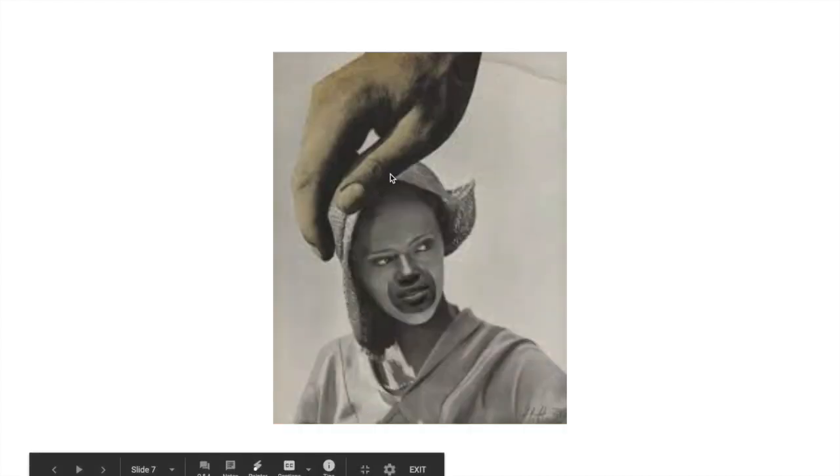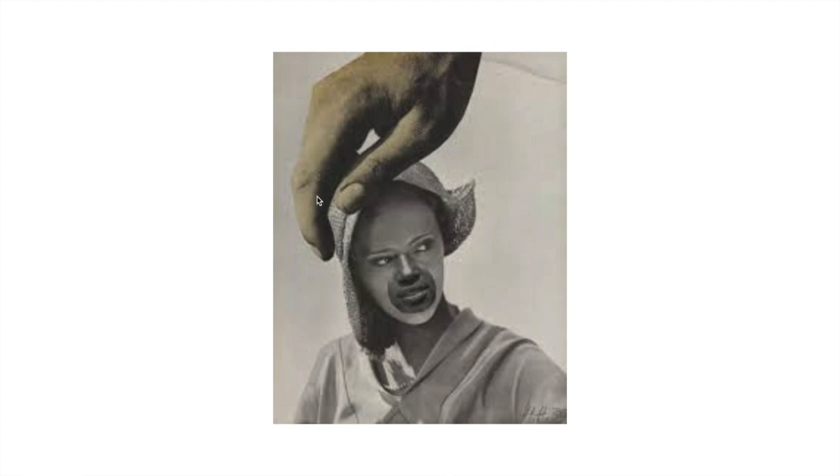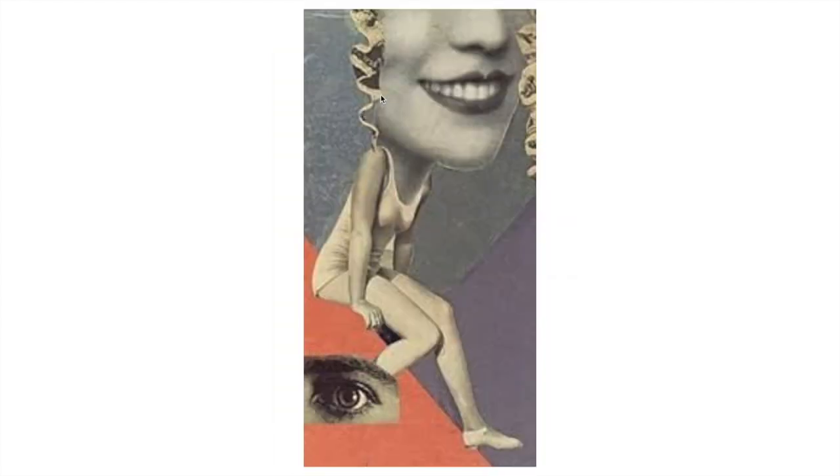This one I included because it shows you an example of scale. This is almost like the hand of God reaching down and patting this lady on the head — she's using scale to create a sense of humor and maybe get an idea across. Maybe it could be about the oppression of women at the time. This is another one where she's really playing with scale — this great big smile is almost as big as this woman's entire torso.